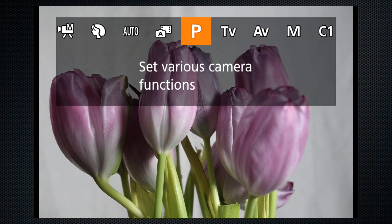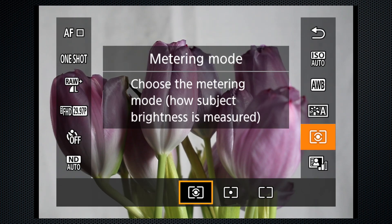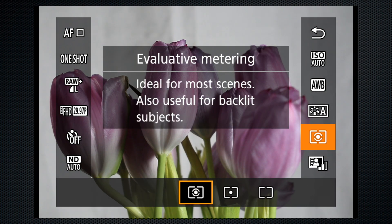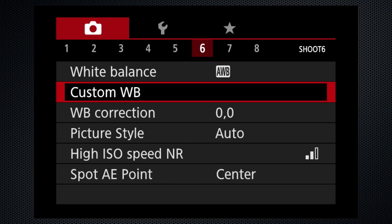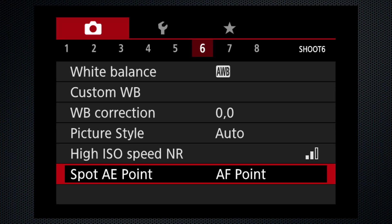Switch to program mode for a more complete set of shooting options, like selecting a meter mode. Options include spot, center-weighted, and evaluative or matrix. By default, spot is not locked to the focus spot — that's enabled on screen 6, where the spot AE point can either be center or the autofocus point. Handy to have that option.